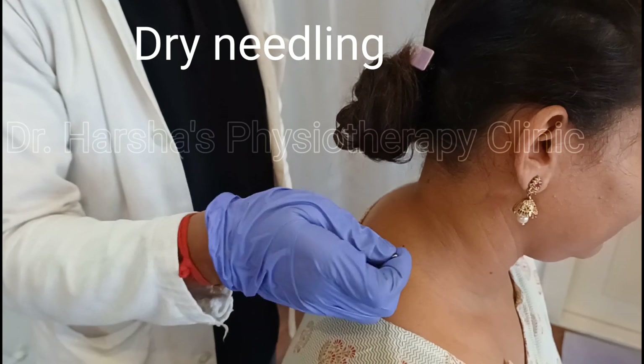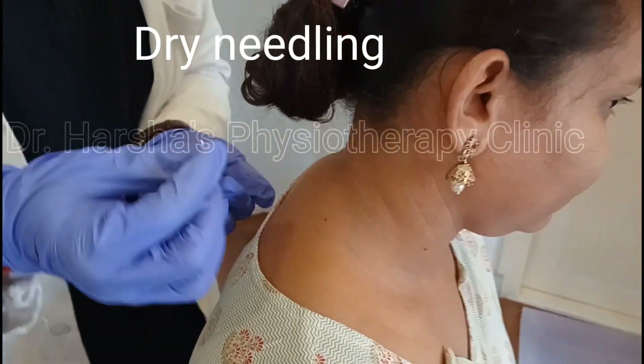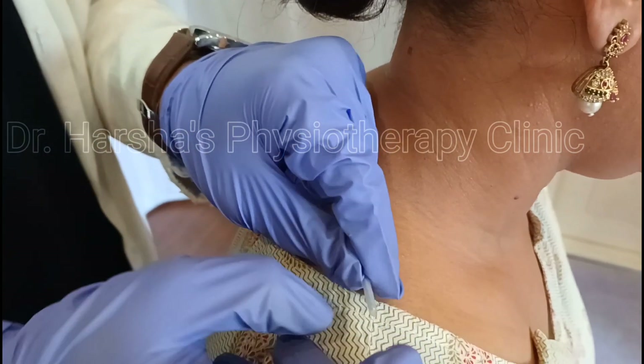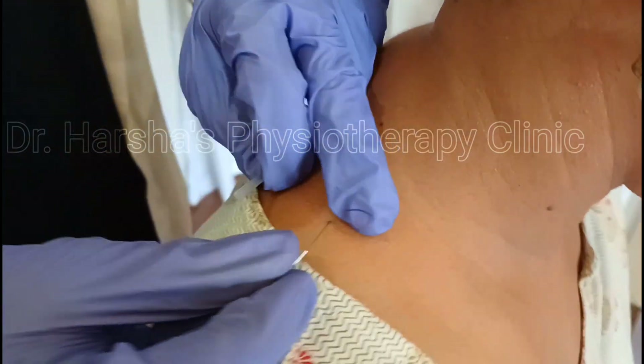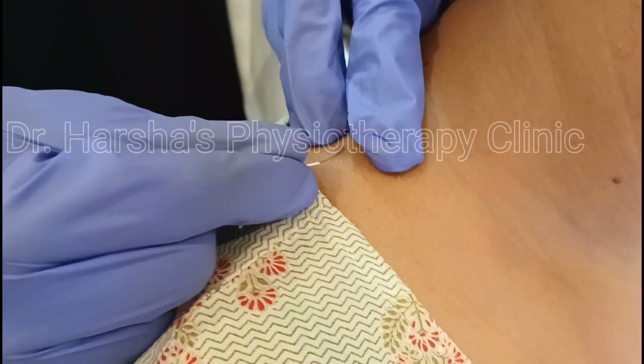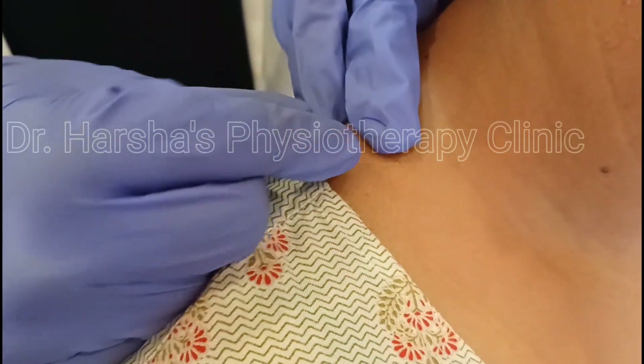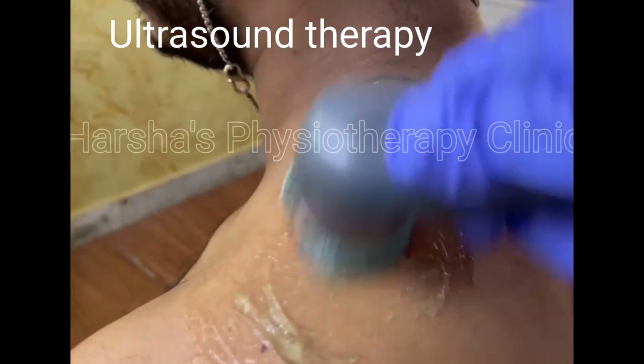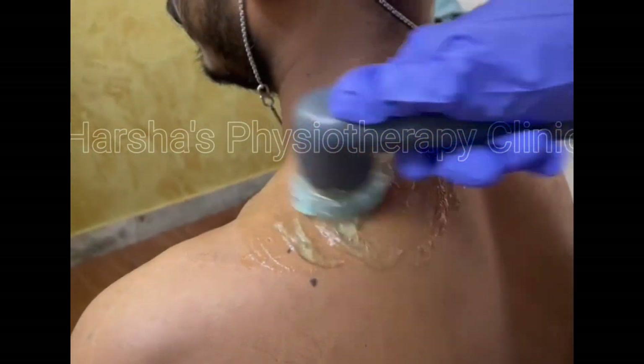Another technique we use for trigger points is dry needling. We use a very fine needle and prick it over the trigger point — it is an absolutely painless technique; you will feel only a very mild prick. Additionally, to reduce inflammation and promote healing, ultrasound therapy is done.